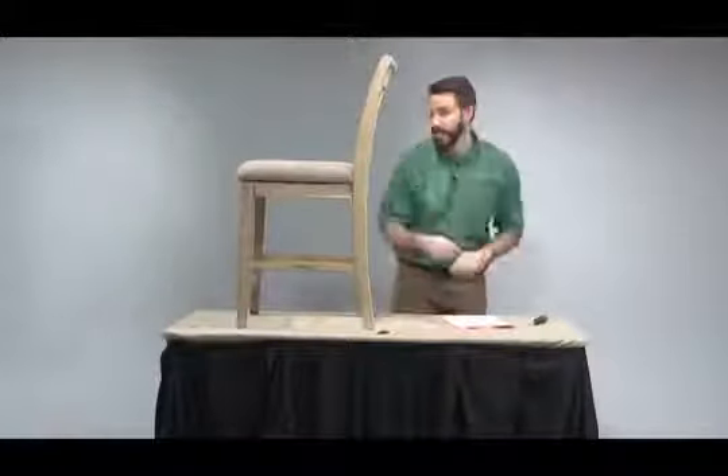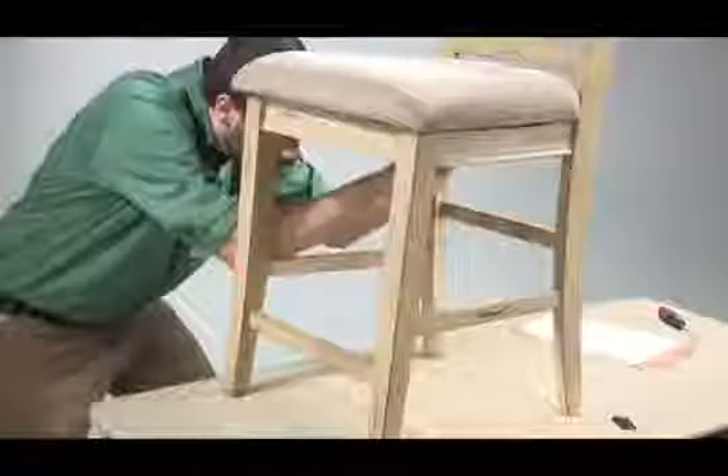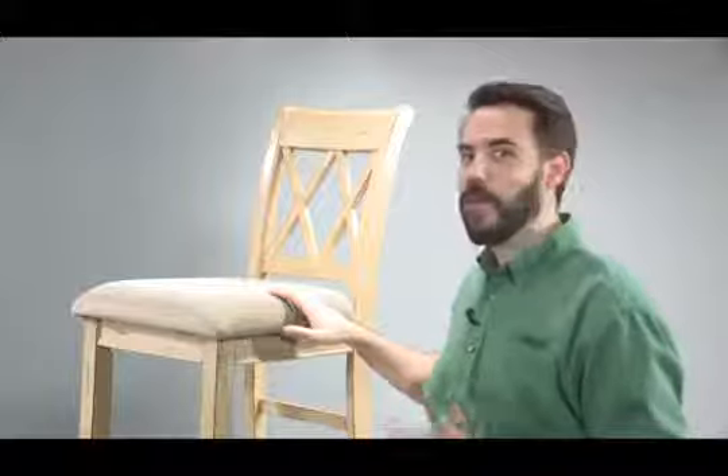Use the Allen wrench then to tighten the bolts from the seat to the backrest. As a reminder, periodically check your bolts to ensure that they remain tight. I'm Luke from Ashley Furniture. I'd like to thank you for your purchase and we hope you enjoy it.